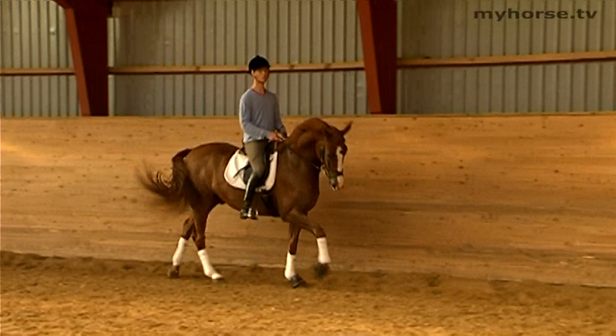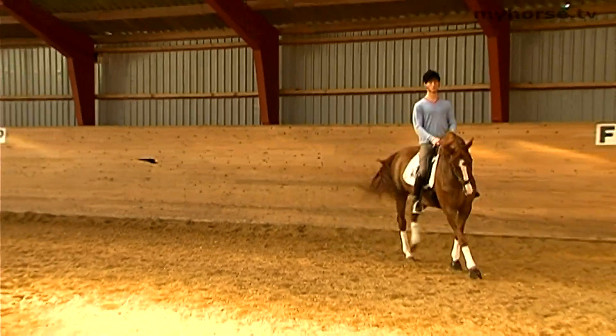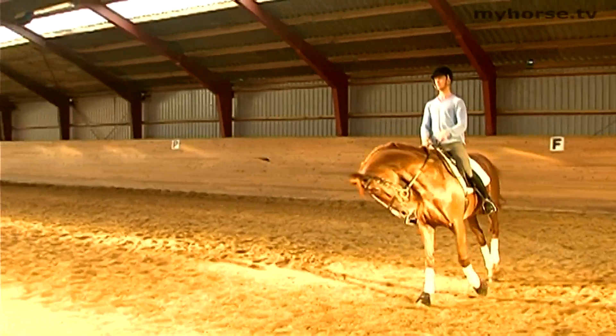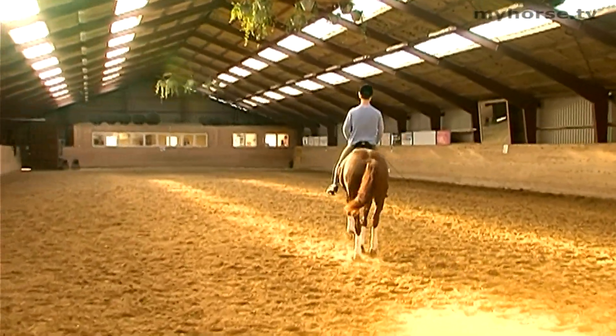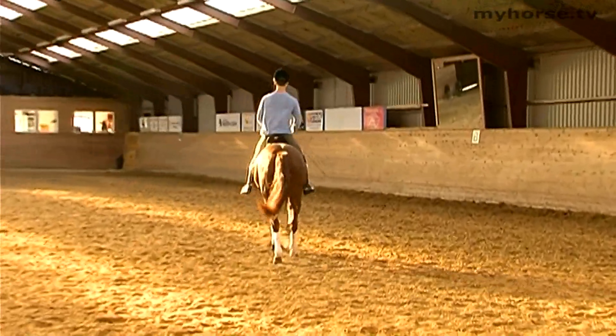And now we will see this horse perform a counter canter, and we now change the direction. This horse is educated and has performed many counter canters.